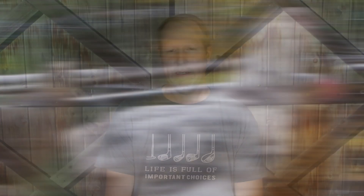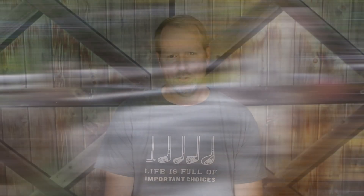So there it is — the Americana chicken, a sweet and friendly bird most known for the beautiful blue eggs they lay. If you have experience with Americana chickens, let us know about it in the comments below, or let us know what breed of farm animal you'd like to see in our Spotlight series. Until next time, happy hobby farming!